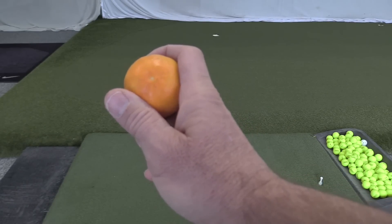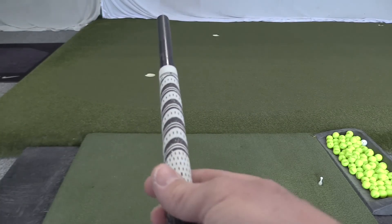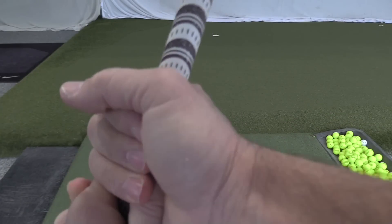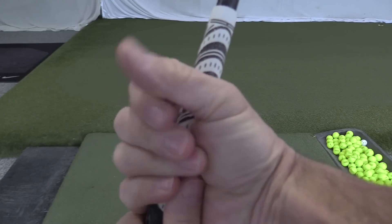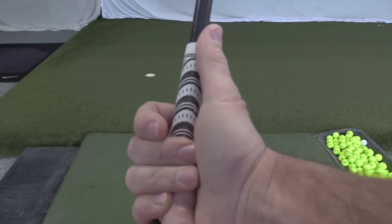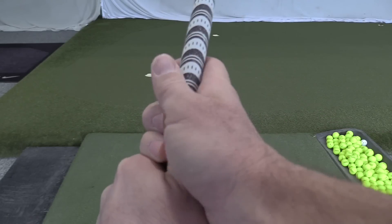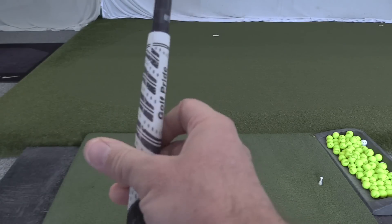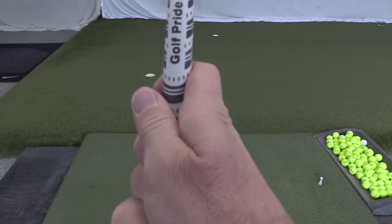Many of you grip the club and you interlock too deep and you end up holding the club too much through the hand. Notice how my fingers can't wrap around the club properly. And then you put the thumb on top to give yourself a little bit of leverage. So what we want is everything wraps around the fingers.